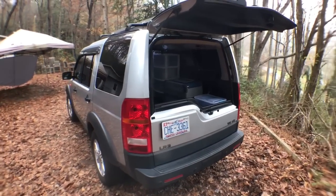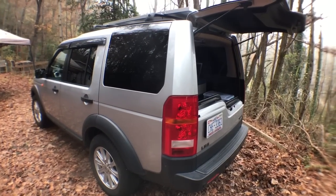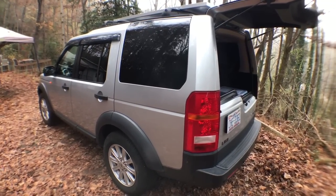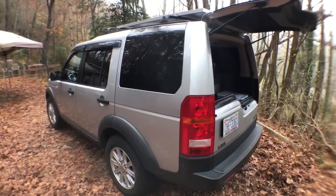Before I give you a tour of the inside — if you stay tuned till the end I'll talk about what I've been up to and what I'm working on. I've been building a website, it's been taking a lot of time and there's been some frustration with that. I'll give you an update on all that, and the Prius and everything, so stay tuned till the end.